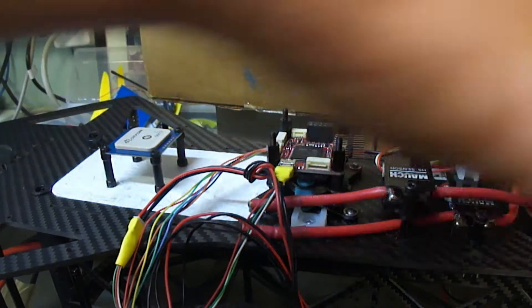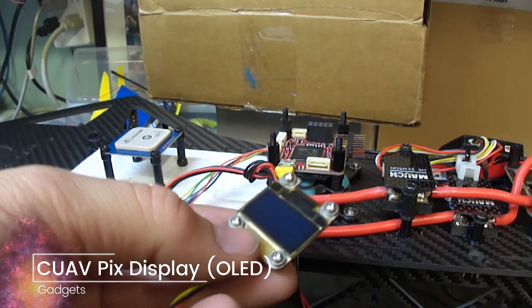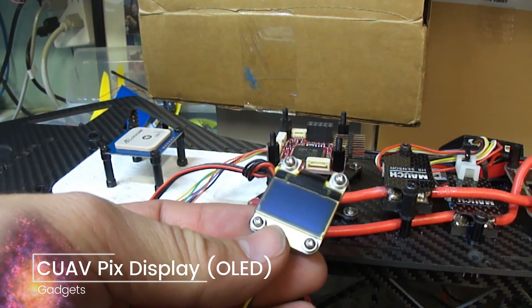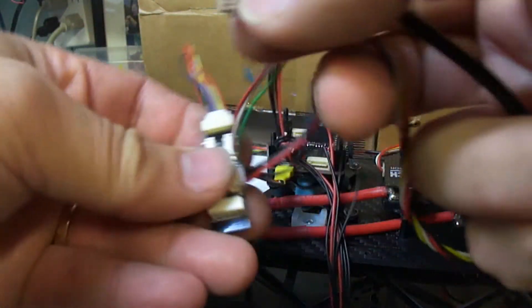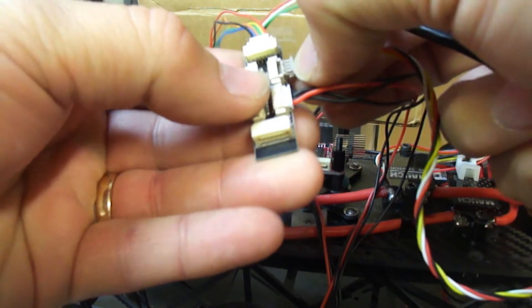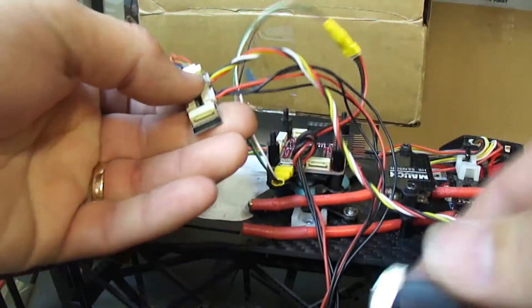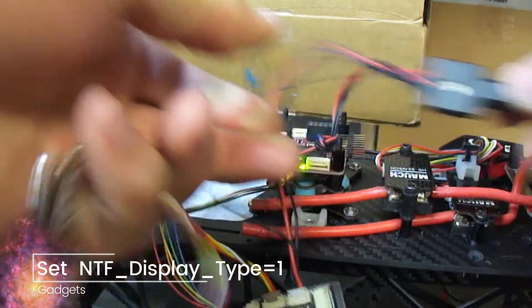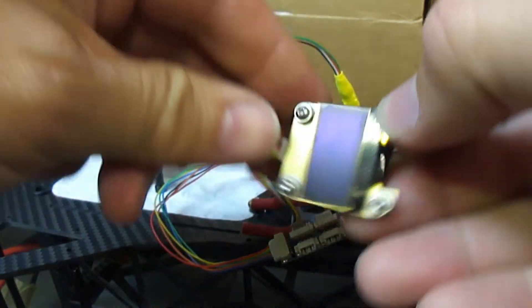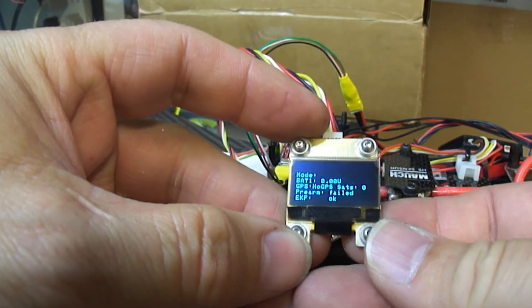Here's the next little gizmo I've got. It's a little display and the intent is I'm going to mount that at the end of my canopy as well. Now this plugs into an I2C port — so now you know why I wanted an expansion port. I'll plug that in and plug this in.